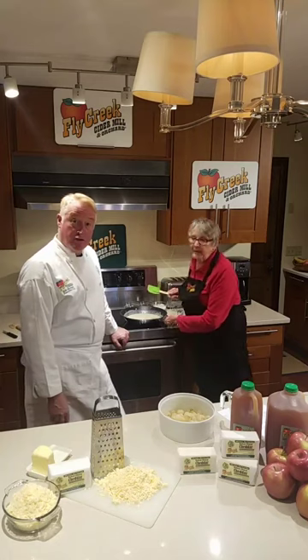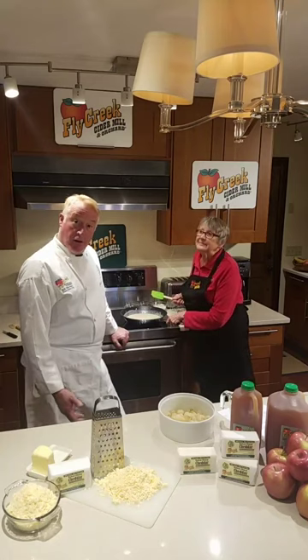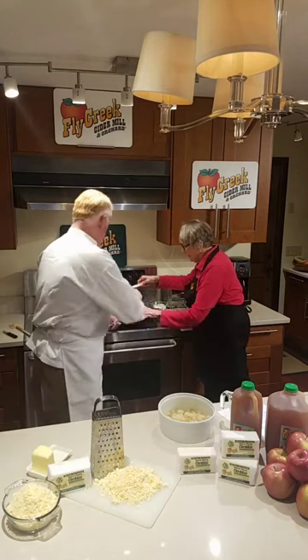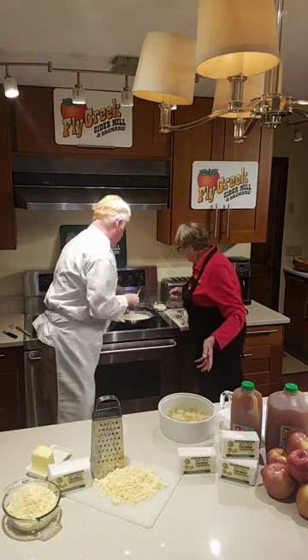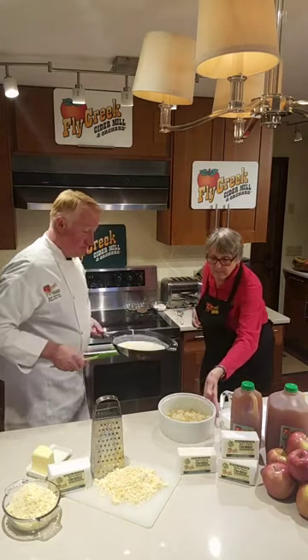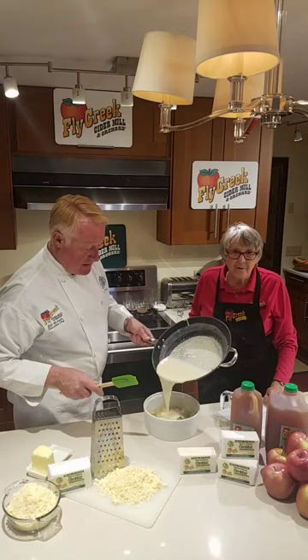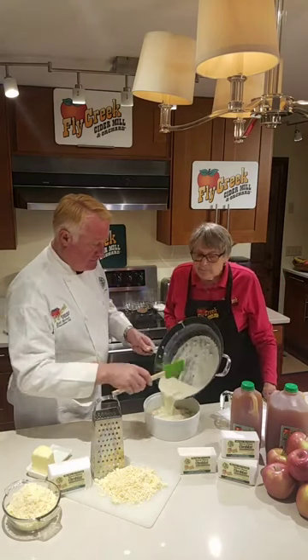She made all the cookies and every flat surface was filled with those molasses cookies — and we still use her recipe, those are made from scratch right in our bakery at the mill. You can also buy those online at flycreekcidermill.com. So we're going to put the sauce right on — look at how nice and creamy and nutmegy it is.